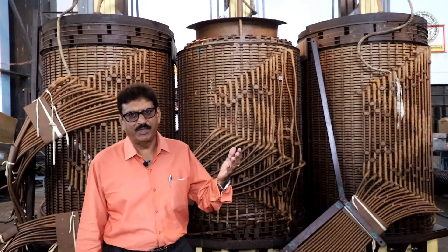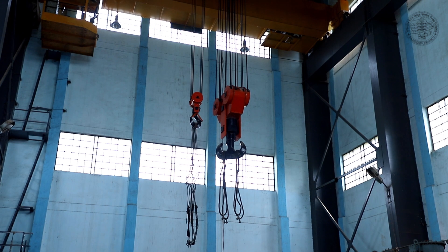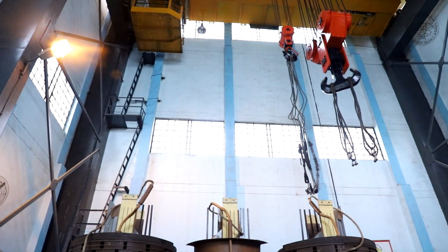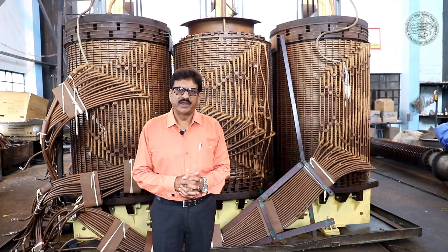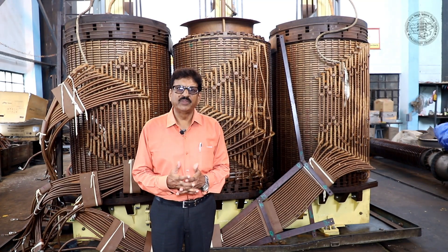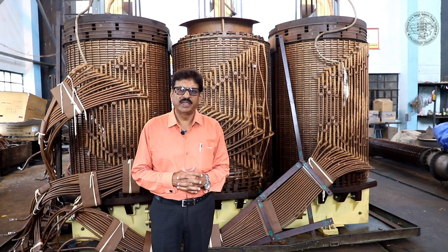There is an EOT crane here, as you can see. After 1985, we began repairing power transformers in this workshop. There is a very big achievement in this workshop: in 2018, we repaired a 100MVA transformer here.